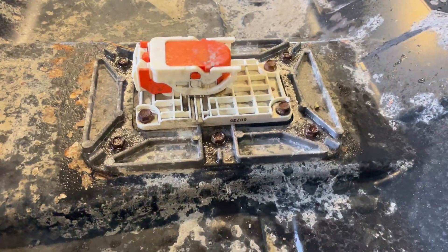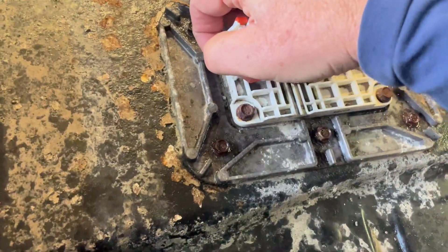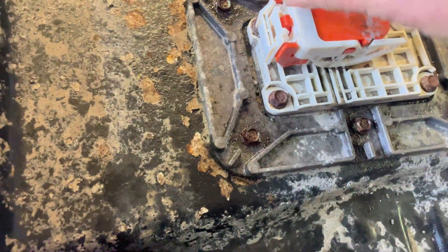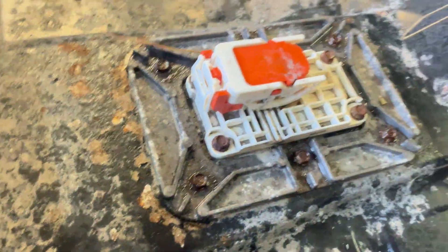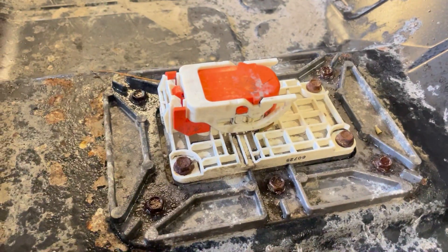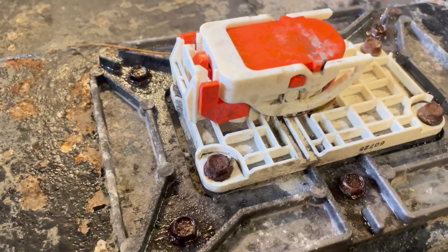We're going to have to take the six bolts out of this aluminium sealing plate as well, but before I even touch it I'm going to remove the cutoff switch. It's always useful to know how these work, just in case you need to shut your battery off at any stage.